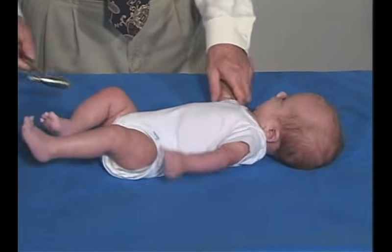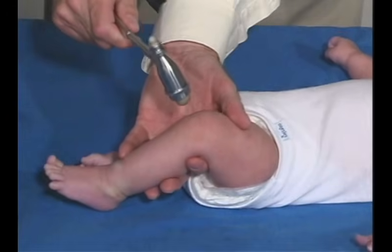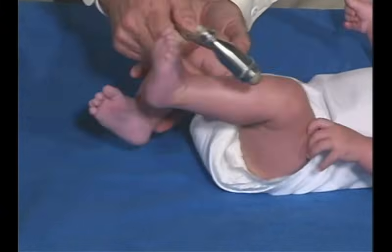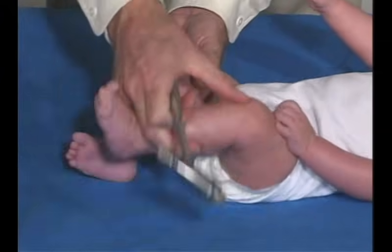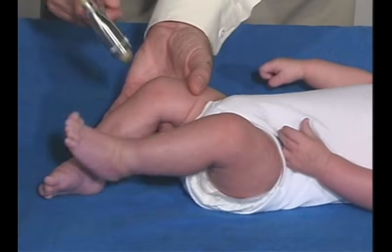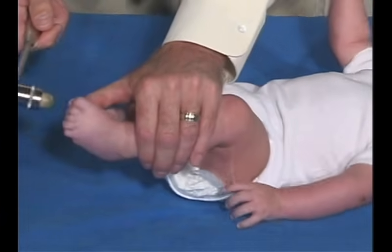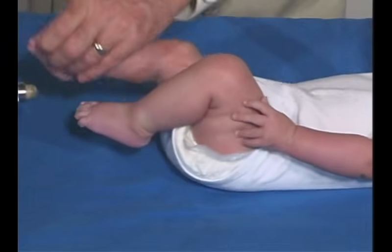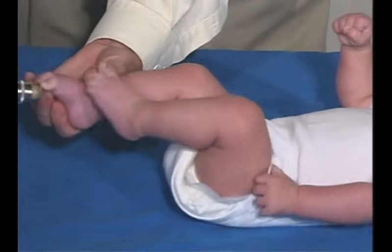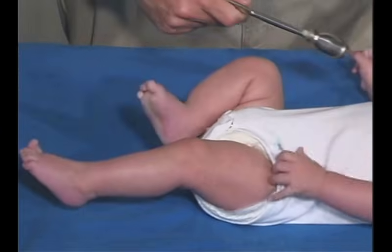We're just going to test reflexes at this point, starting at the lower extremities. Just have to relax — brisk but normal. You can get a little bit of a cross-adductor, which is the other side coming in and being adducted, and that could be normal at his age. Then we'll just do the ankle jerks. It's cooing and that's good.